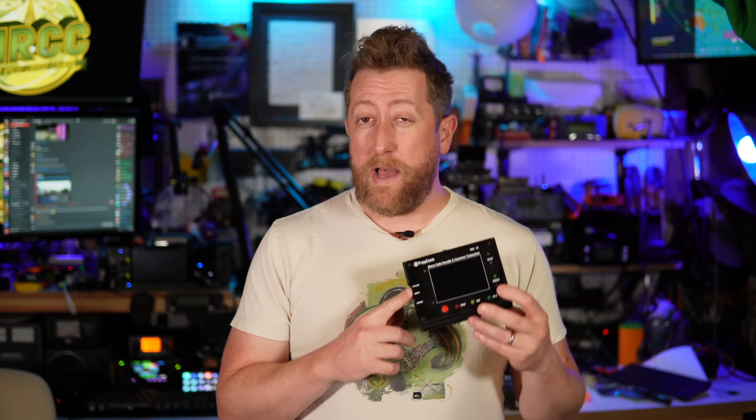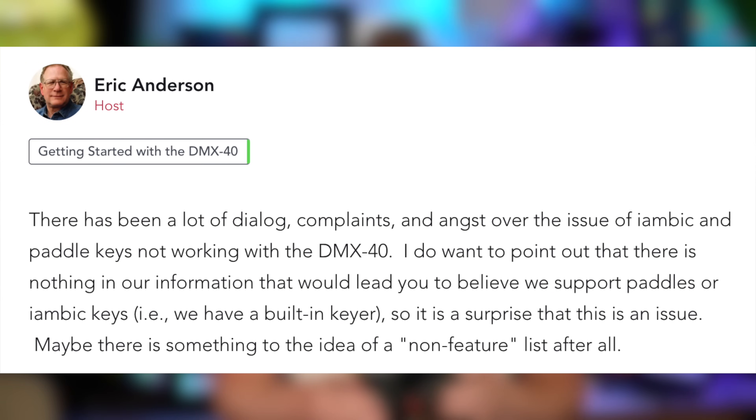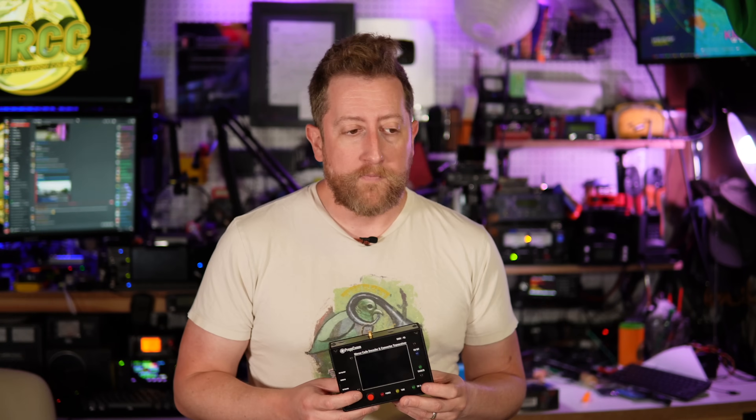Another issue raised on the Groups.io page was people wanting to use an iambic paddle with this. The creator's concept is not really for people who already know Morse code and want to manually create dits and dahs — he wants you to use the keyboard. So this doesn't really work with iambic paddles; it works with a straight key only. I've heard the creator said he's going to look into adding iambic paddle support, but at this time it does not support that.